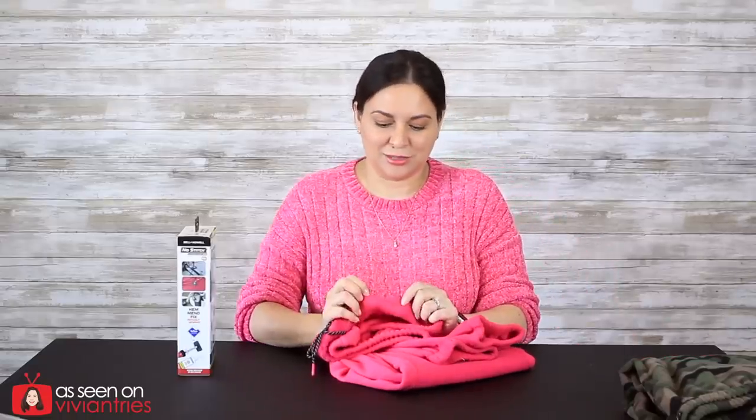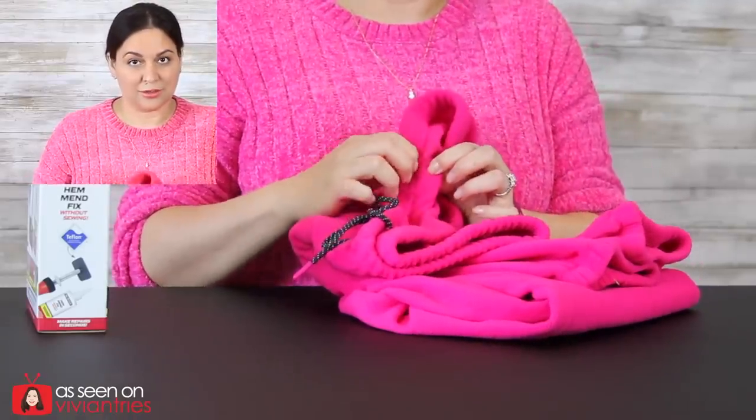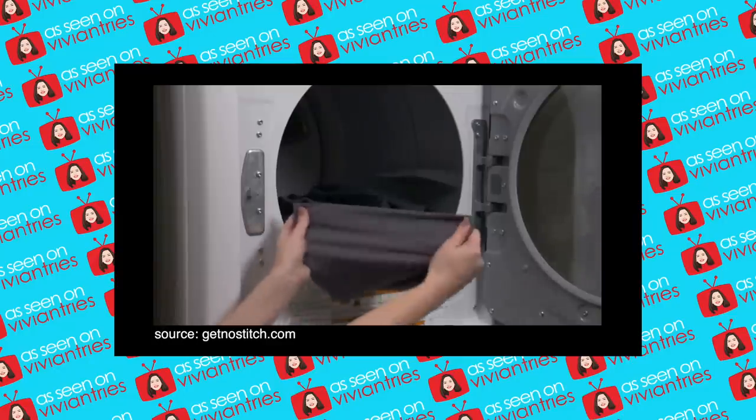Something funny about the infomercial — they're trying to show us how great it is, but she's pulling the fabrics apart in the wrong direction! She's not pulling where she hemmed. To prove it works, you'd pull the two hemmed pieces apart, but she was doing this — pulling sideways. And then after the dryer, still doing it wrong. 'No Stitch is so strong it will never dissolve or come loose wash after wash' — but you're not proving your point!